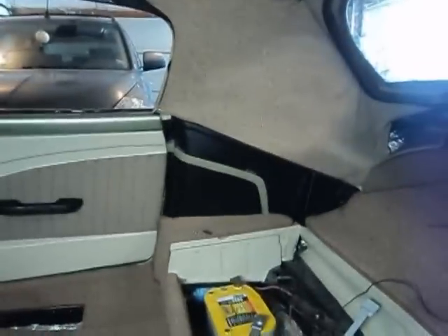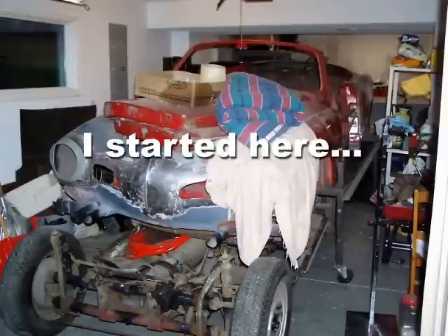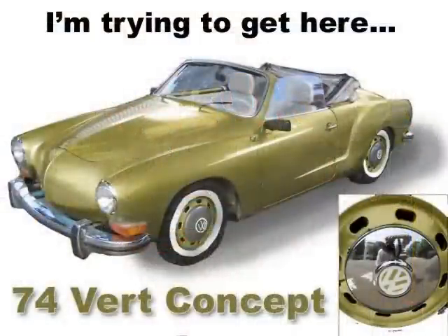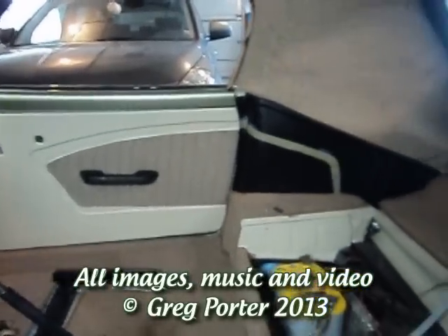Today we're going to be covering the hinge covers. I've got my door panel on and it's in place.